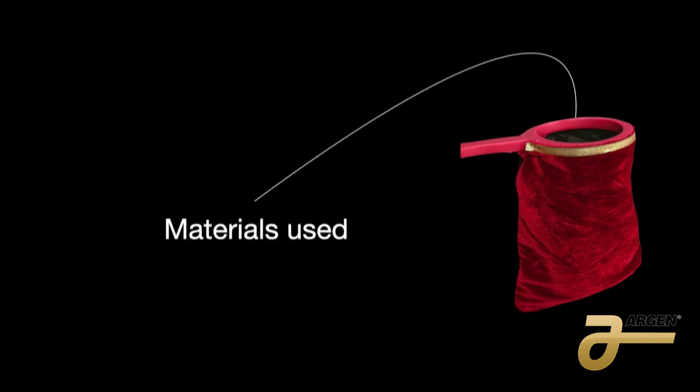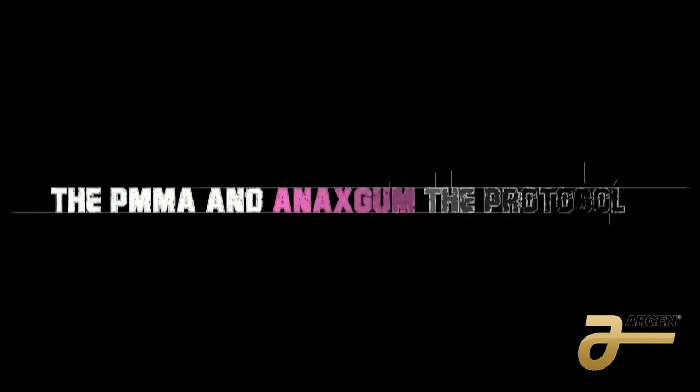Now we're going to talk about the materials. For immediate load, before I started using printed hybrids, I found that after a couple of weeks the material was weak, everything breaks, and we need to change it — and I don't think we should touch anything at that stage of surgery. So for me, it's better to mill the PMMA. We use a multi-layer, direct to the implant or with a TI base.